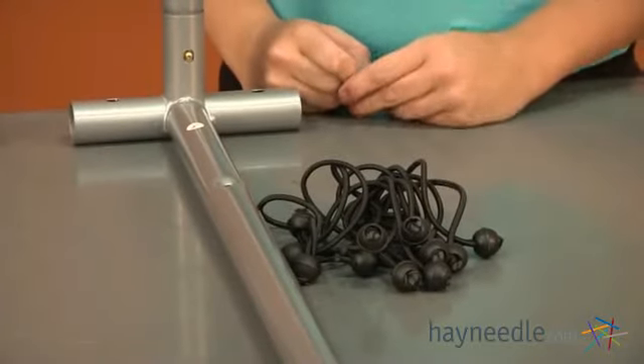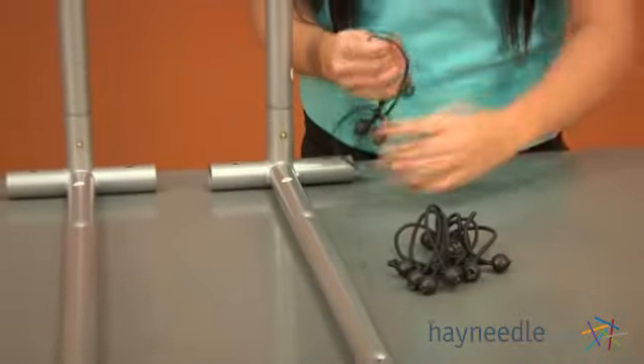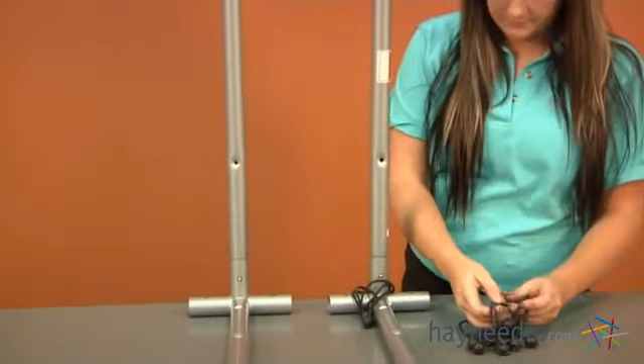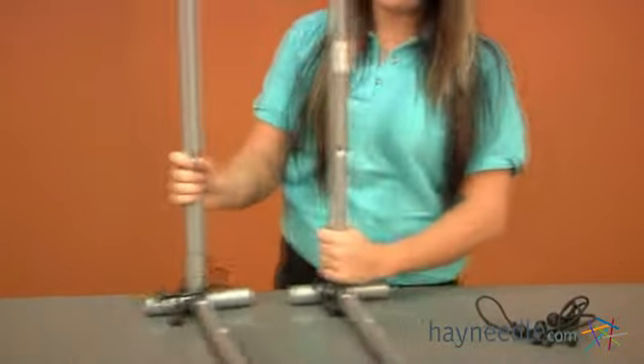For this section you're going to need twelve pieces of your bungee cord. You're going to place three on each piece labeled as eight, and then three on each piece labeled as five.